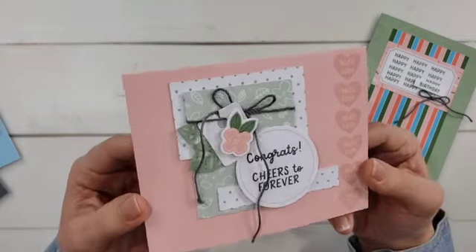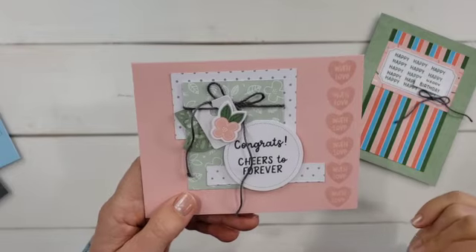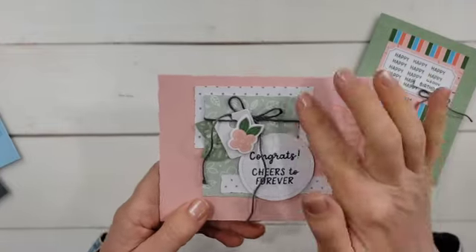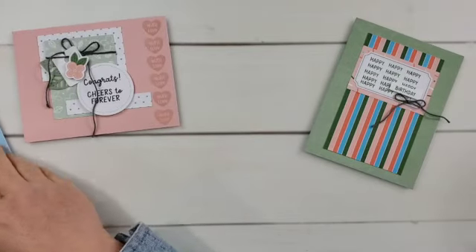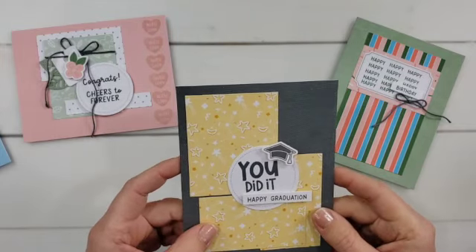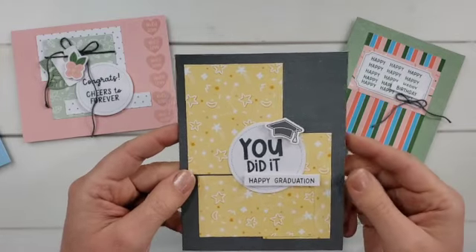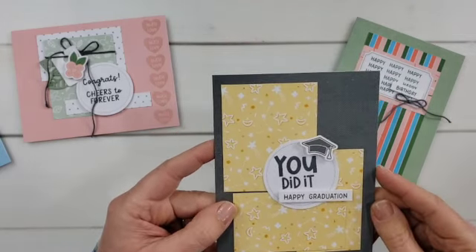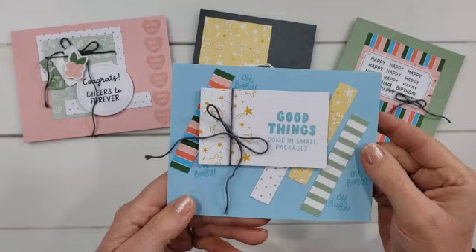For this first card, I just flipped one of the pieces over to get two different designs, then stamped the tag and added the cute little bow. Here is a really cute wedding card — I love the 'With Love' stamp with the heart. I stamped that in the background, stamped 'Congrats, Cheers to Forever,' used those cut-apart pieces in the background, and added the cute little die cuts for the tag. Here's a really simple graduation card using three of those pieces in the background. One piece was actually meant for baby — the little moon and stars — but I thought it was perfect for graduation too: shoot for the moon!